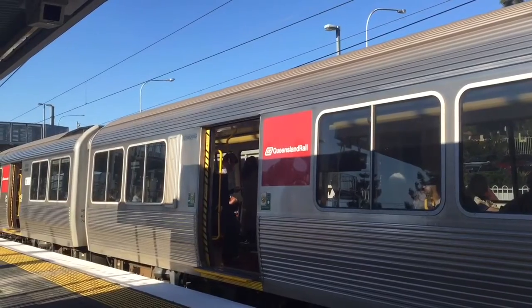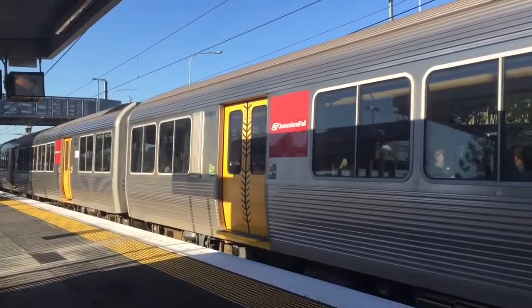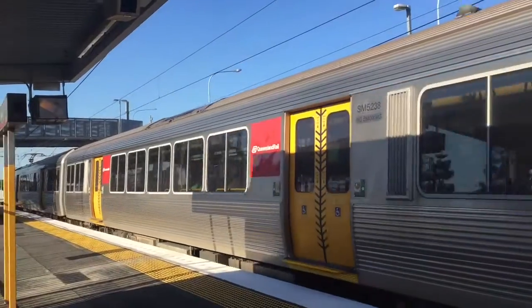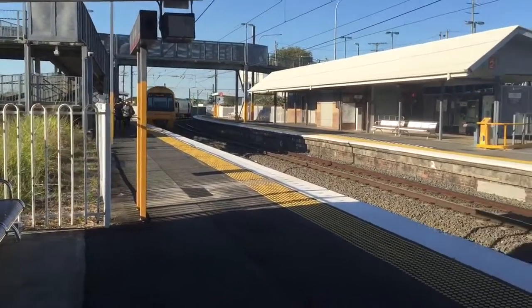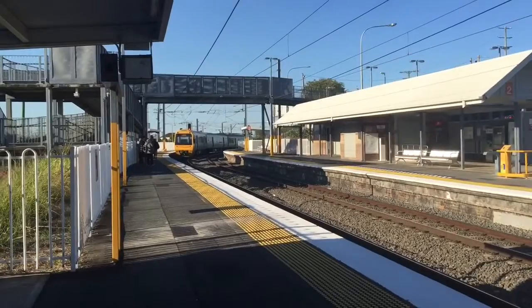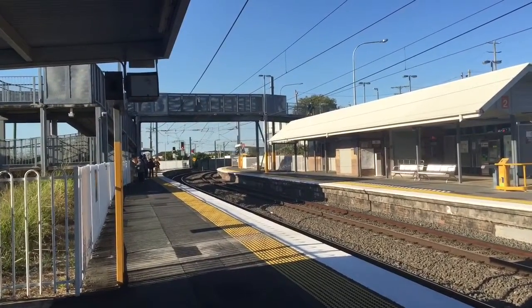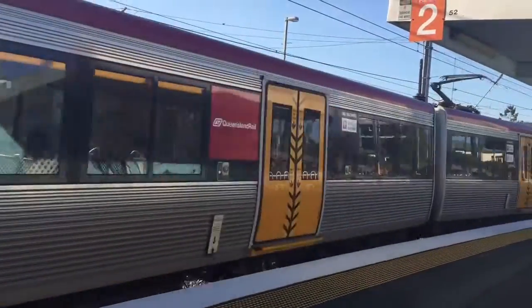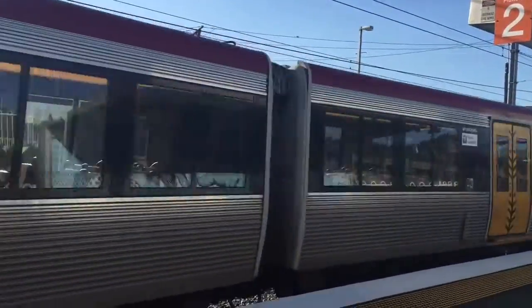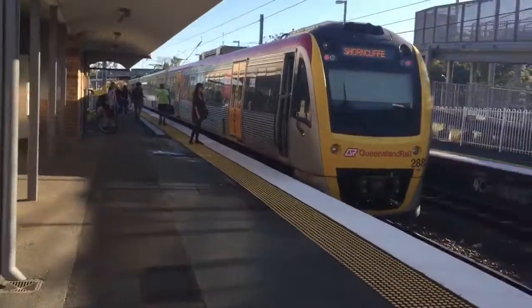Now departing Morningside. And that's the other one — it is SMU 248. That is the only one. And I am here at the back, now departing.